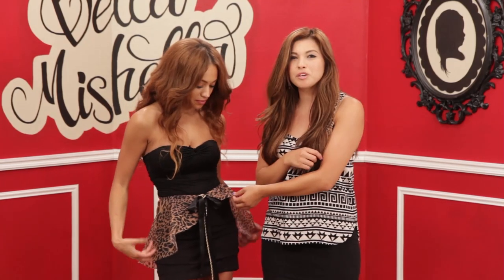Hey you guys, I have my best friend Ashton on today. Hey guys. And she's going to show us how to make this really cute peplum skirt.